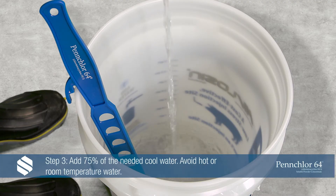Step 3: To start, add 75% of the needed cool water to the plastic bucket. Avoid hot or room temperature water.